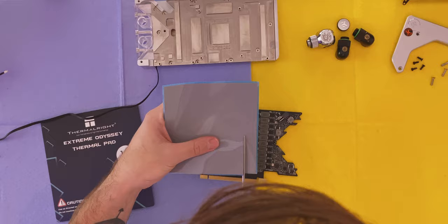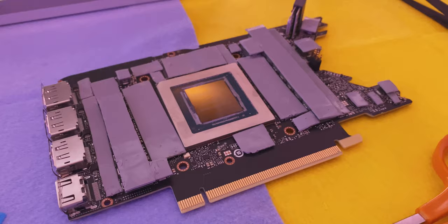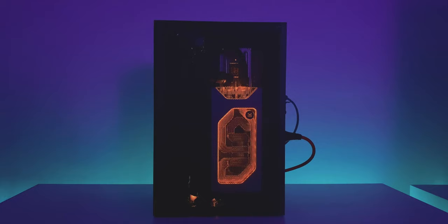The thermal pads. Before I go, here's one more thing for sticking with this until the end — a quick preview of my next build video featuring the freshly cleaned block.